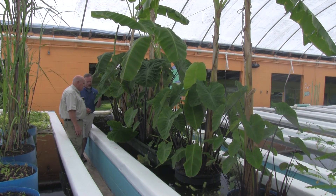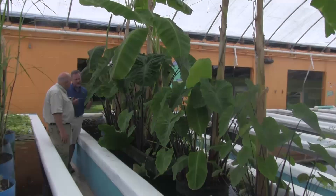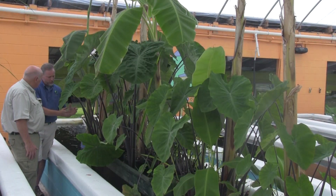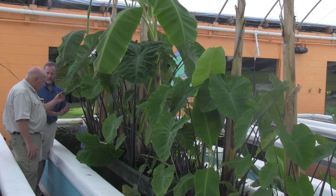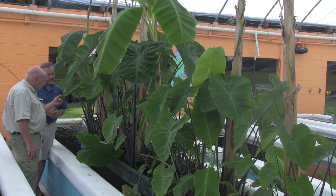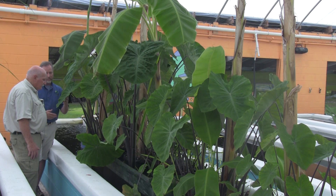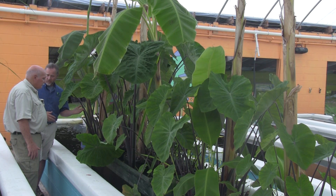In Africa, taro is called coco yams. We do a lot of teaching and training in Africa, and there the tubers from the taro are consumed like we consume potatoes here in the United States. So it's a great plant. It's very easy to grow, beautiful to look at, and a great source of sustainable food.